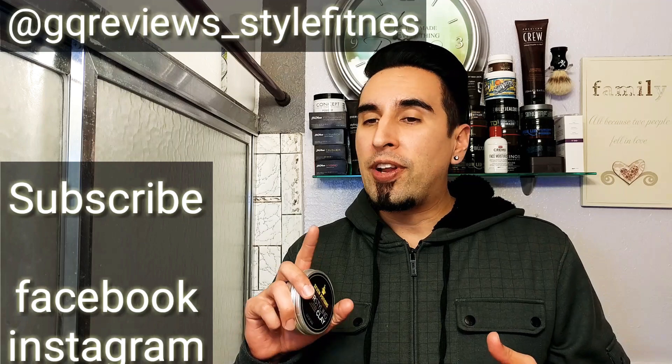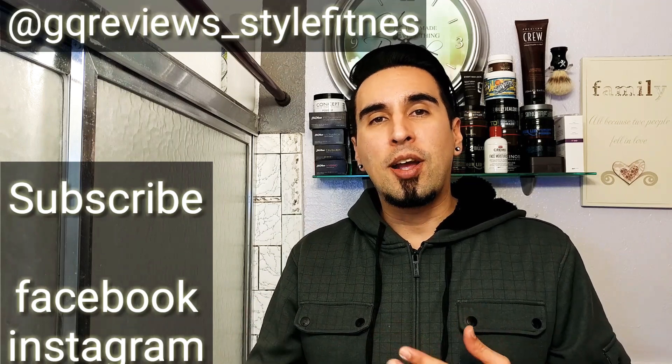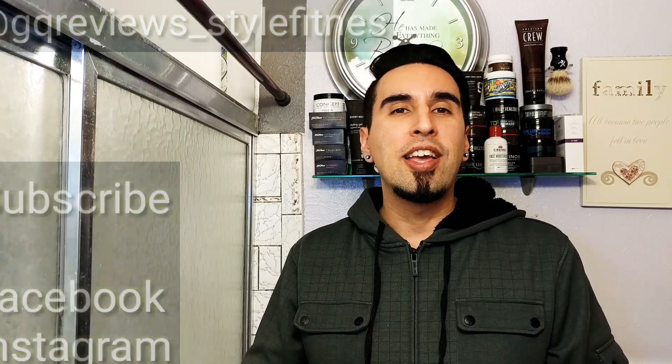Definitely don't sleep on this, everybody. Seven Potions definitely has a real hitter on their hands right here. I'll go ahead and put a link below where you can get yourself some Seven Potions Hair Styling Clay. This concludes our video — I hope you enjoyed it, I definitely enjoyed making it for you guys. Please don't forget to subscribe, follow me on Facebook and Instagram. I love you guys. Hit a big thumbs up if you liked the video — it helps me out a lot. Thank you so much, and I'll see you next time on GQR, style and finish.